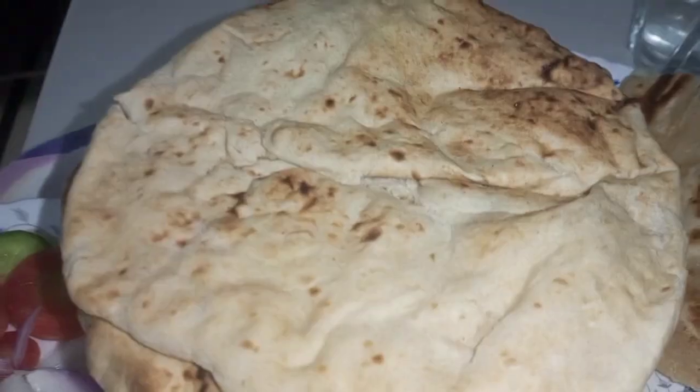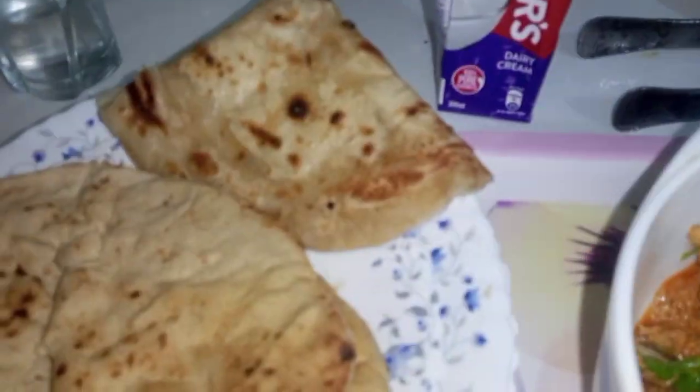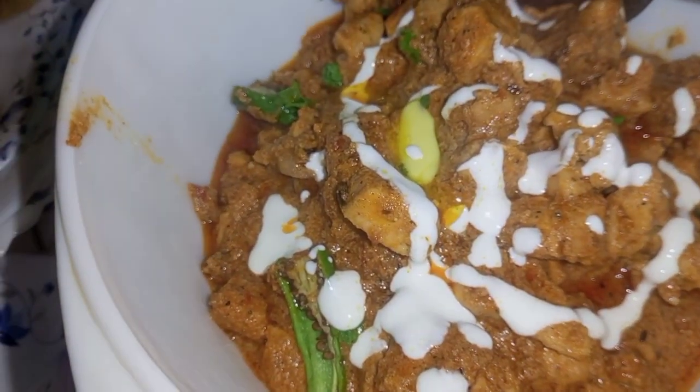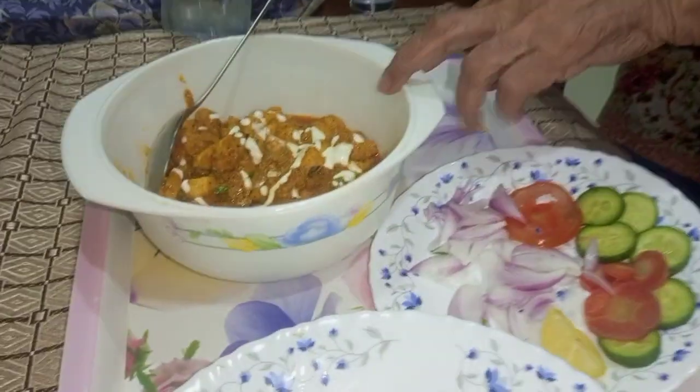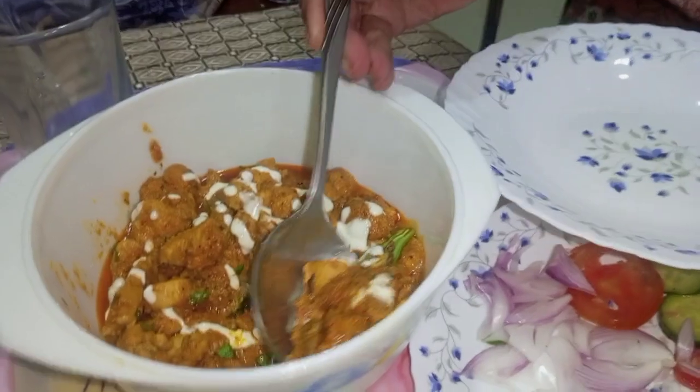Now Nanapi is serving this dish to Dadi to take her review on how she cooked. Nanapi is ready to serve this to Dadi. Now Dadi is going to taste the food and see how Nanapi's cooking was. If she likes it, she likes it.